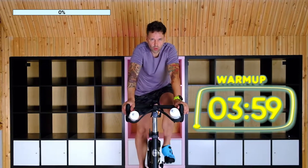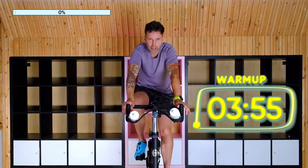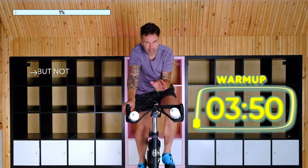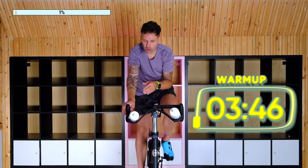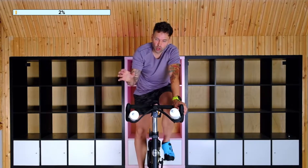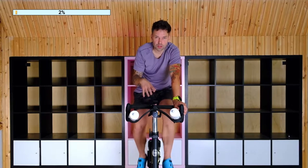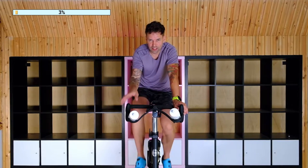Good morning. We are going to do a 20-minute beginner workout, but not super beginners. So if you're completely new here or completely new to spin classes, I don't suggest starting here. I've created a whole playlist targeted towards seated riding—there are about five or six videos in that playlist. I suggest going through that to get to this.